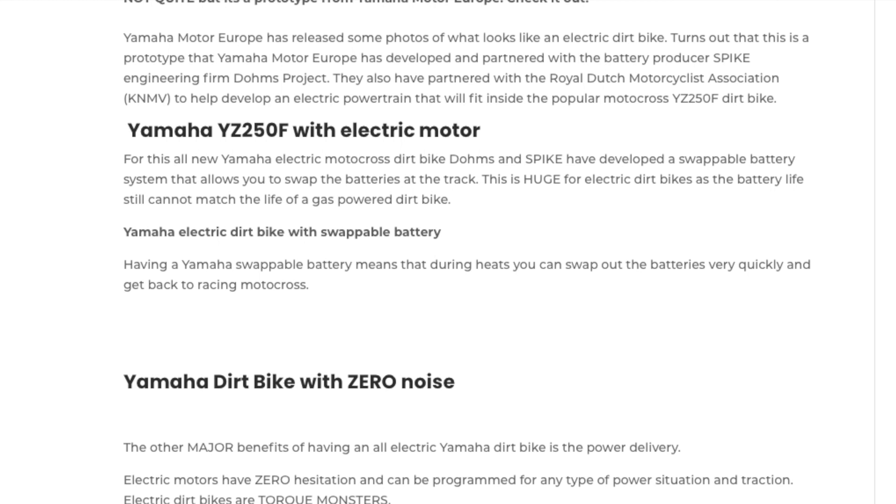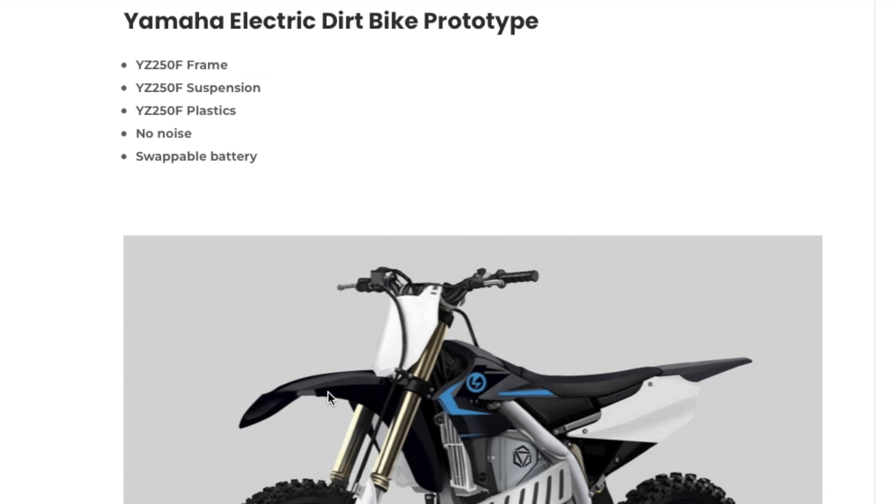The other cool thing about this prototype is it makes zero noise, so for places that have issues with noise pollution, this is a really cool prototype. It's a lot like the Honda prototype — the CRFE — that they have been showing in the media.